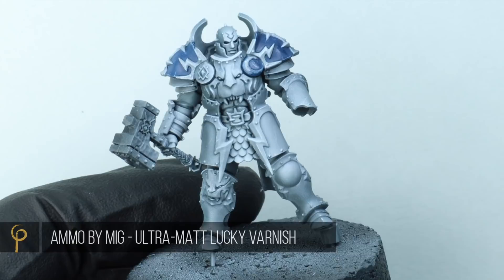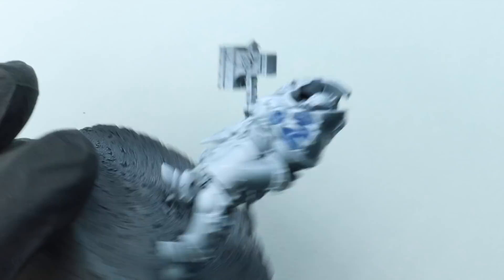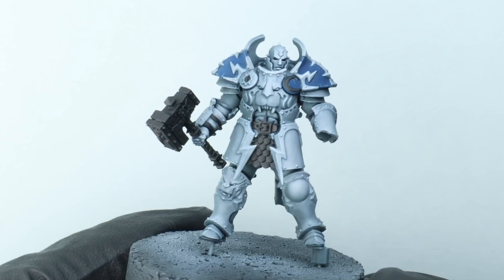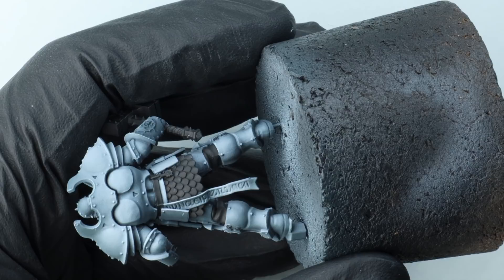I want my armour finish now. I'm going to use an ultramat varnish — this is the Ammo by MIG Lucky Varnish Ultramat. I don't dilute this, just straight in the airbrush at 25 PSI. There it is dried, and I've painted all the other details in black. I'm really, really pleased with how this has come out, but let's see what it looks like when we get some of the other colours on the model.